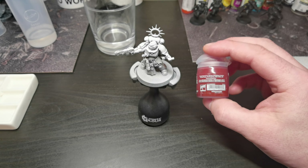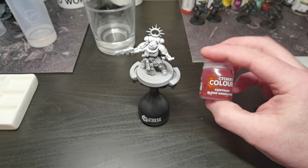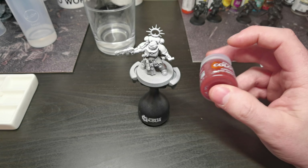Today we are painting a simple Blood Angels lieutenant. This is a tabletop quality paint job, so let's get on with it.